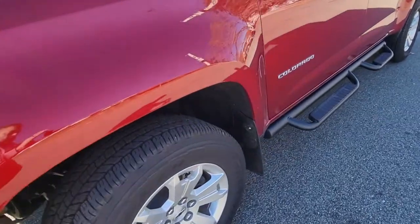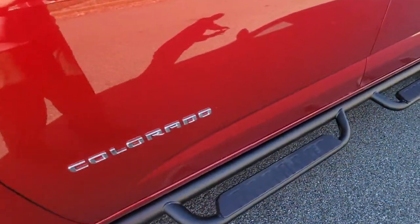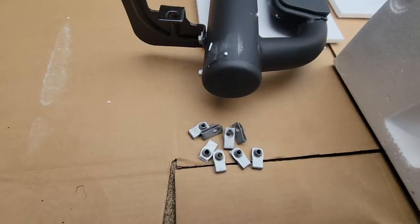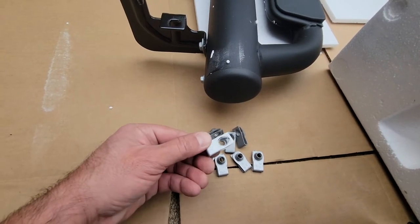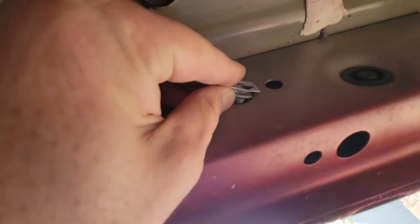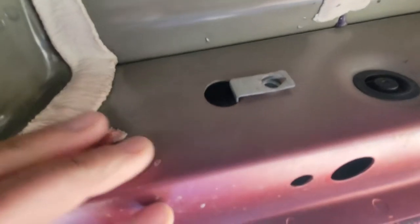Once the plugs were removed, I was able to get the clip and feed it in there, matching up the holes. The threaded part where the bolt screws in goes toward the back, and the flat end of the clip faces you. Just make sure the holes are lined up. There are eight complete clips and eight matching bolts for each side.